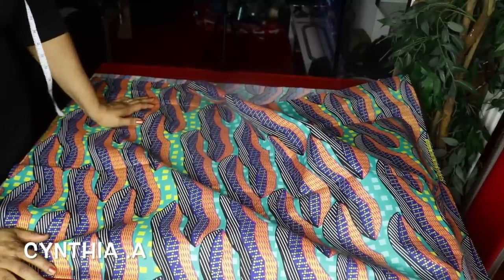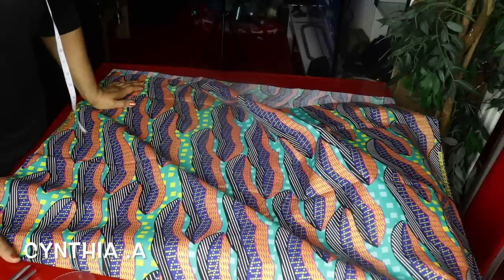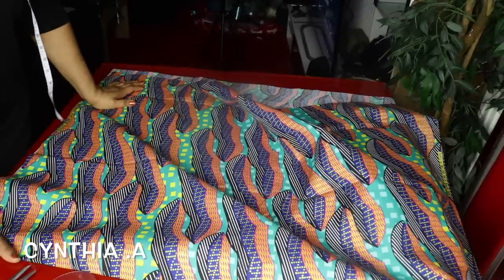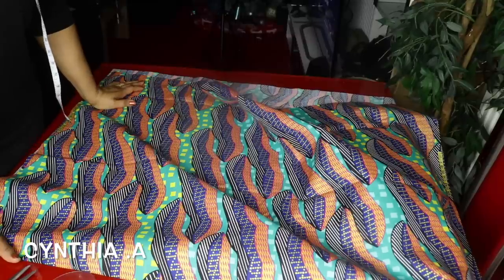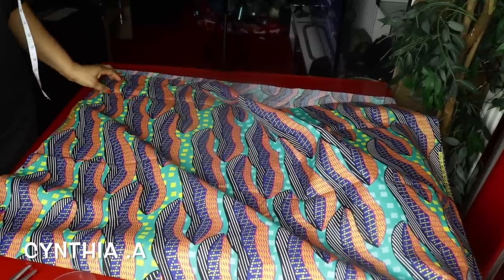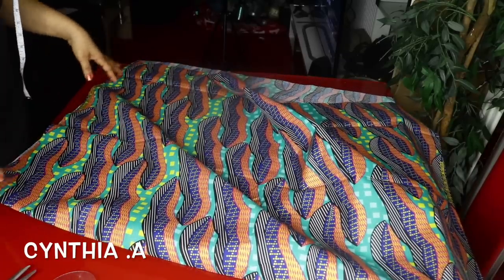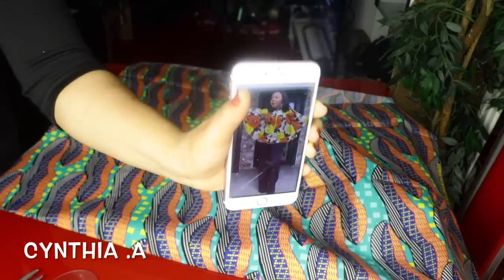Hello everyone, welcome back to another tutorial, hope you're doing good. I just want to say a big thank you to all of you that sent your condolences and support to me — I thank you all for your comments, may God almighty be with you all. In this video we're going to be making a butterfly top, like a circle top.